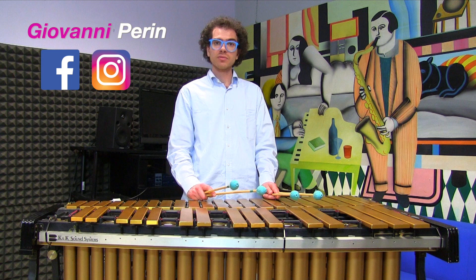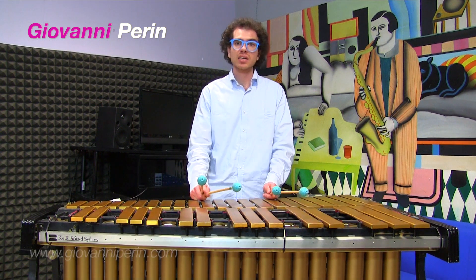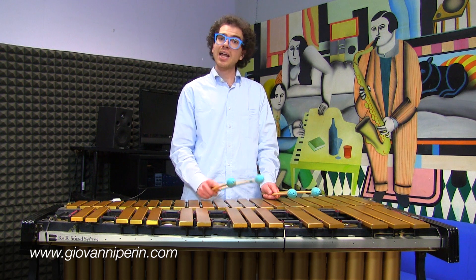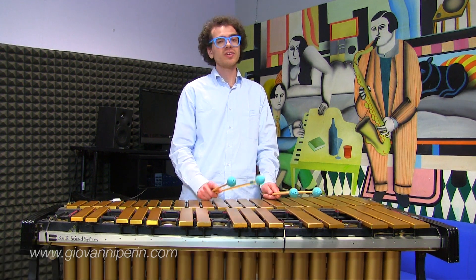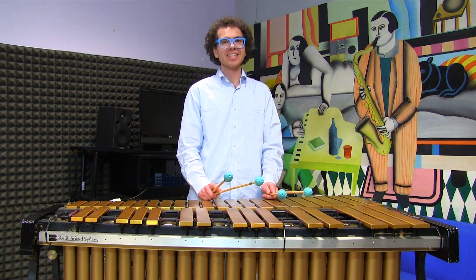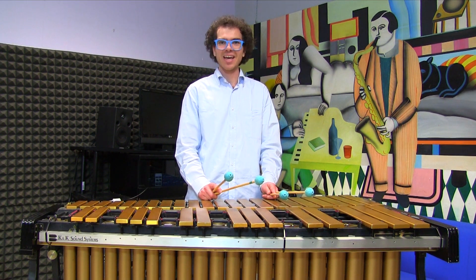Guys, I hope this lesson was helpful for understanding some basics of harmony. Remember to subscribe to the channel, put a like on my Facebook page and here on the video, and follow me on Instagram. We will see you tomorrow for another great daily music tip. Thanks a lot and bye bye!